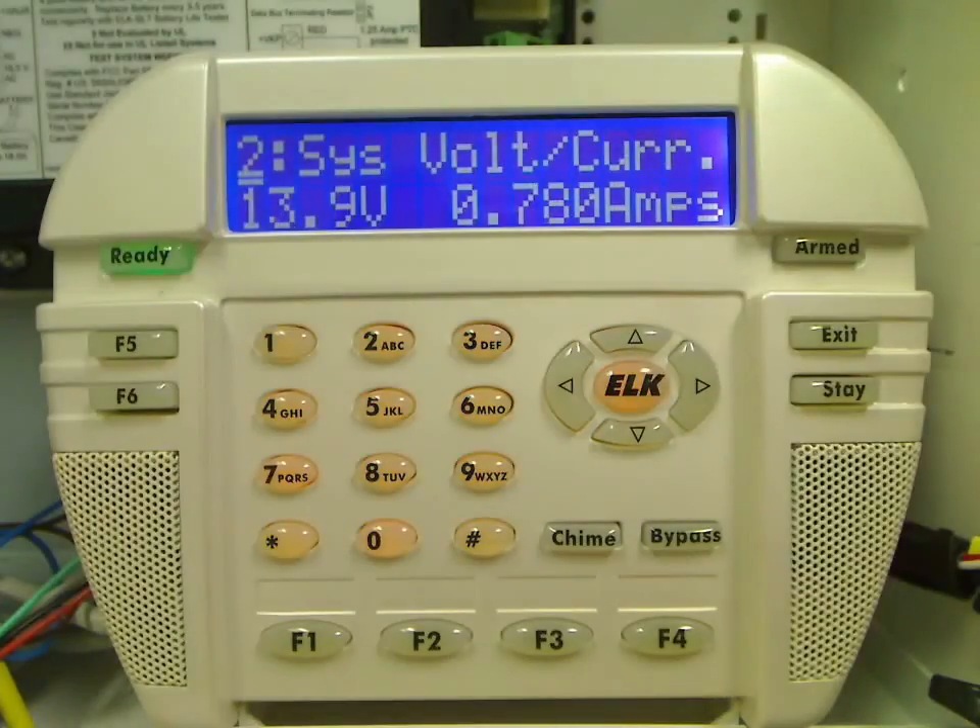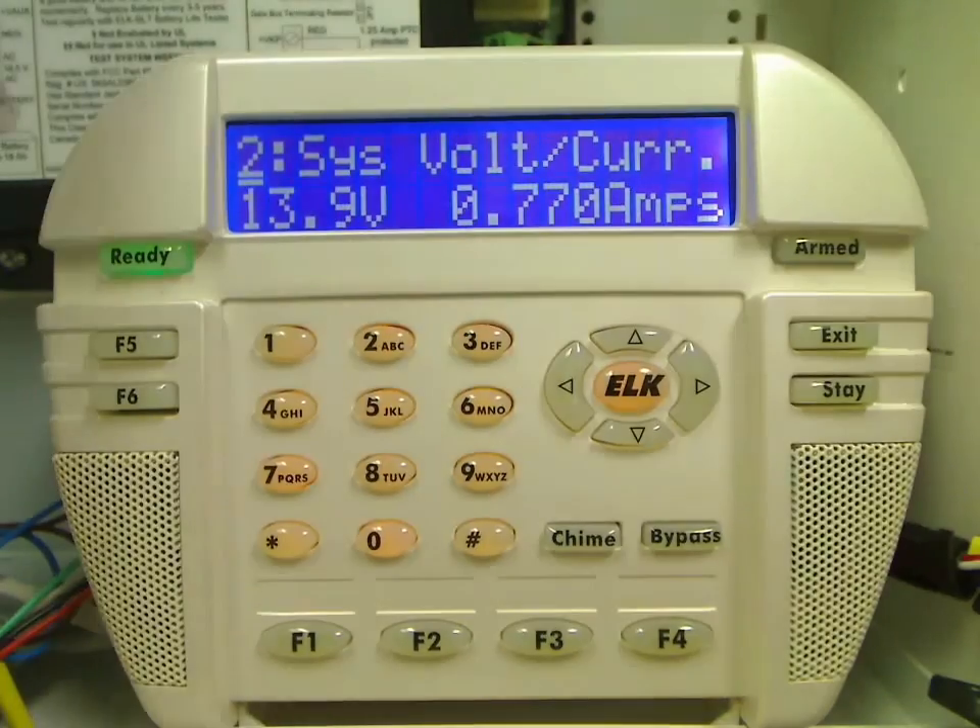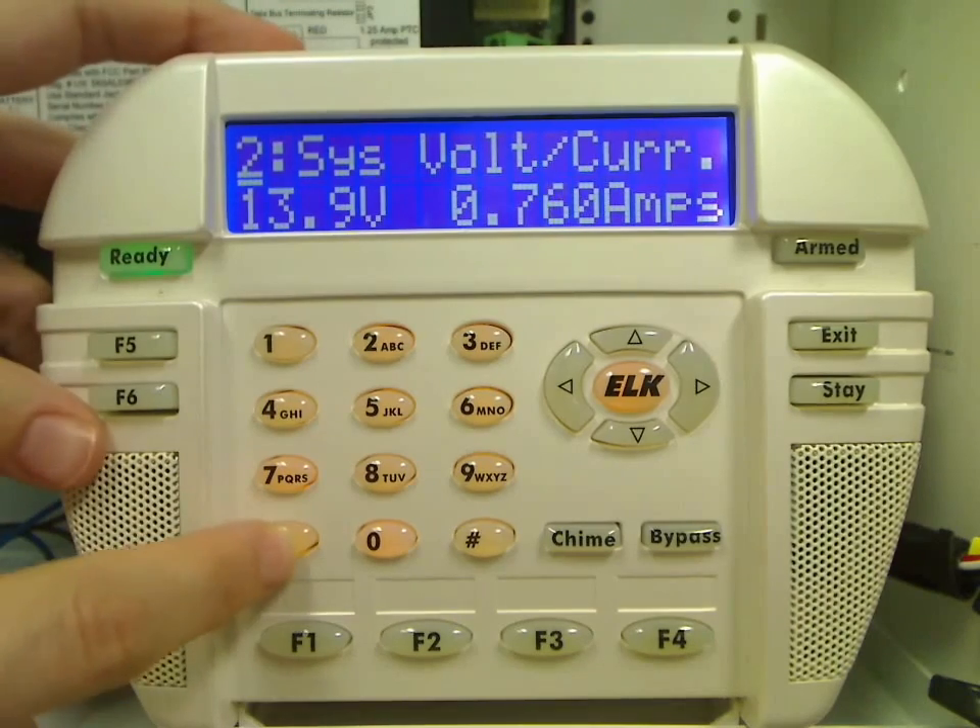When the test is done, the keypad will display the normal system voltage around 13.8 volts. Press the star key to exit this menu.